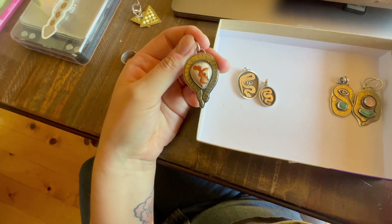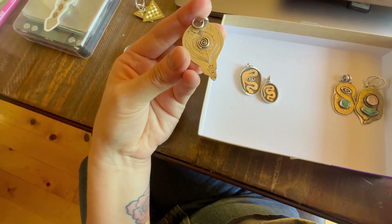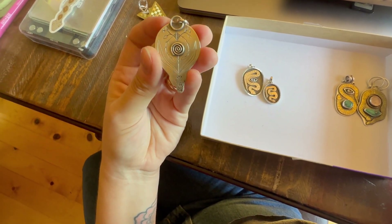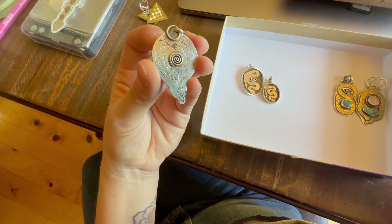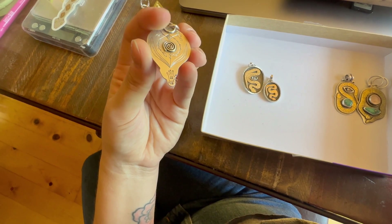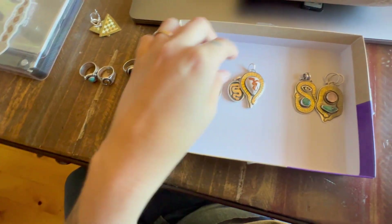This is the third one — fire opal and brass, with sterling silver for everything else. I channeled this design, kind of a floral, woodland-inspired theme. The spiral I fabricated on there originally. I like the symbolism of the spiral.